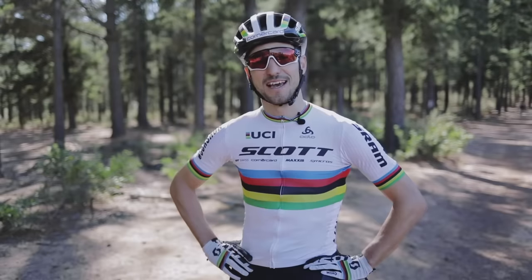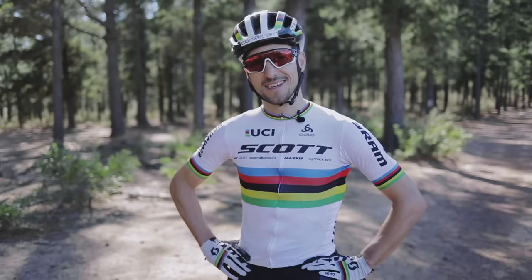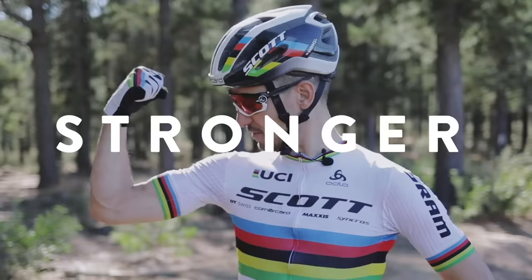Cape Epic got unfortunately cancelled, but let's take the time to get some insight to get fitter, faster and stronger.